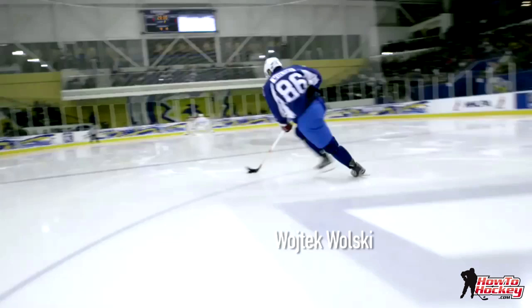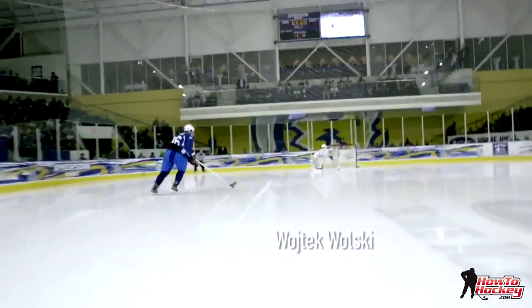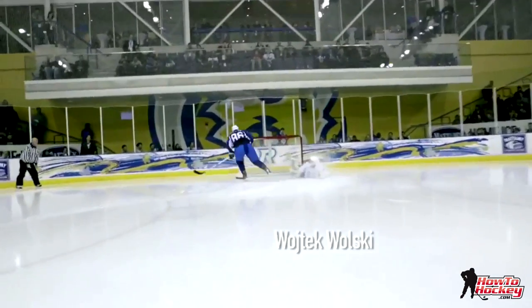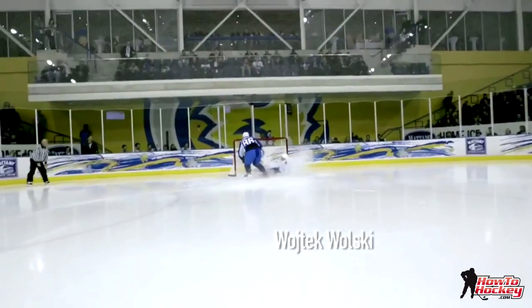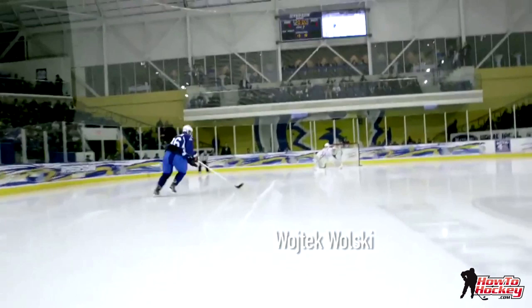So this was a good example, I want to show it to you guys. I'm just going to play it through here and give you guys a good example. Notice how Wolski really dug his skates in there to buy time. I'm just going to walk you through this quickly with the video analysis software I've got going on here.